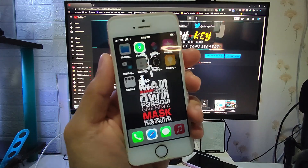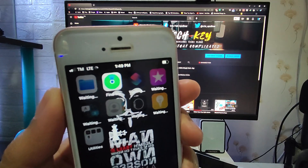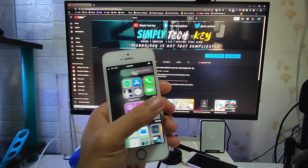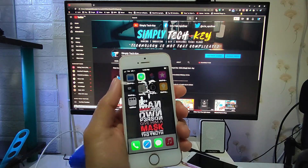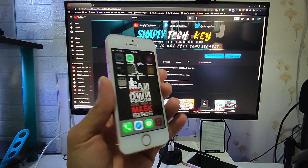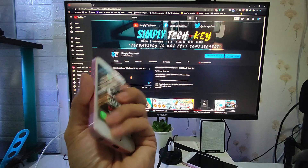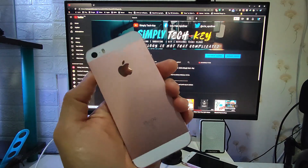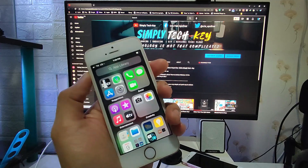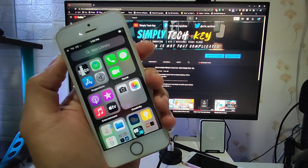I have inserted a SIM card — it's a TM — and as you can see, the data is working and it's on LTE. This confirms that the process has worked and we have successfully bypassed this passcode device. That's not an easy task, but if you follow all the instructions in this video, you can bypass your device without any hassle.